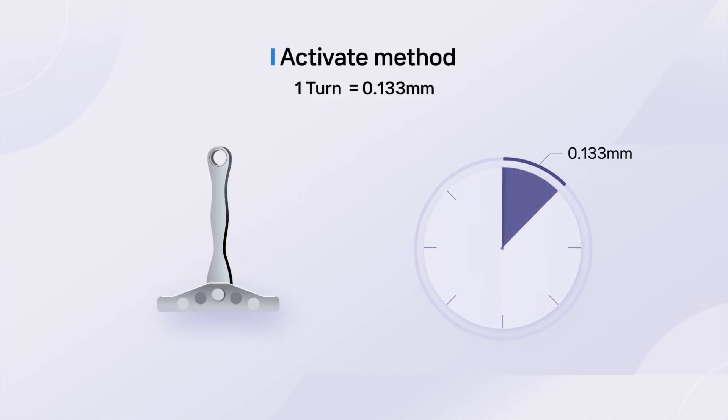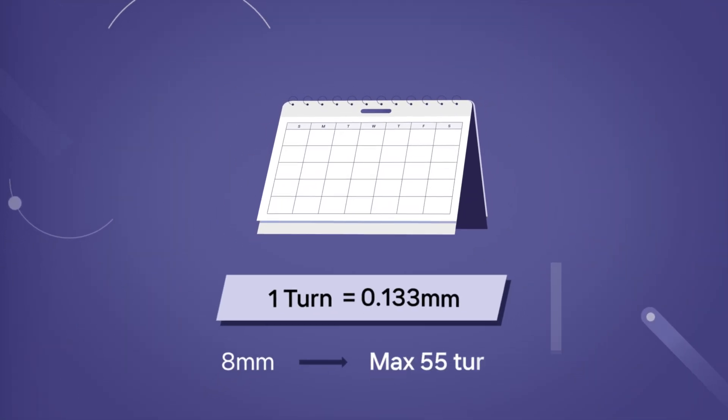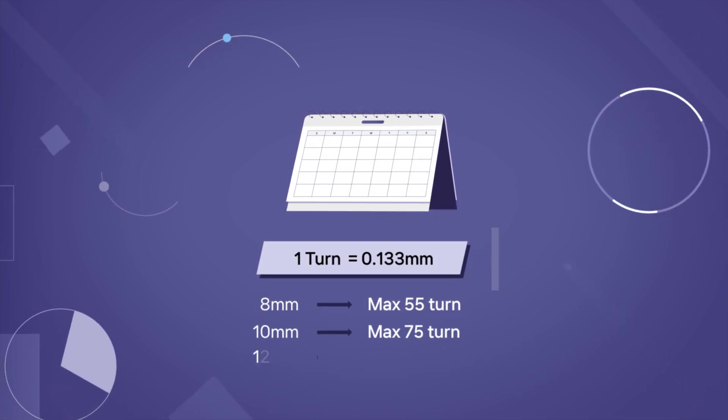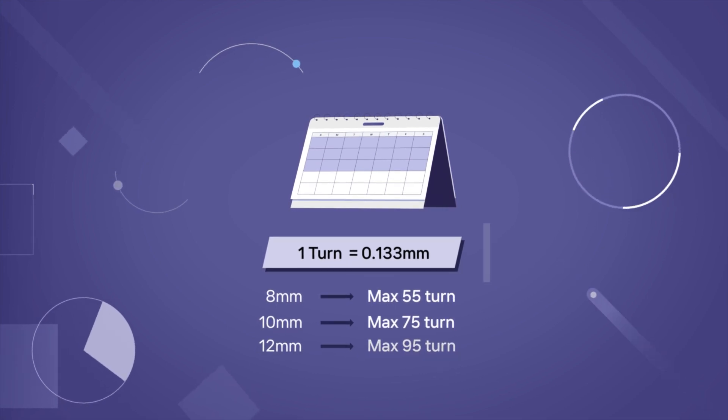MSC advances 0.133 mm when 1 turn is made. We aim to complete a total of 55 turns for 8 mm, 75 turns for 10 mm, and 95 turns for 12 mm within 3 weeks.